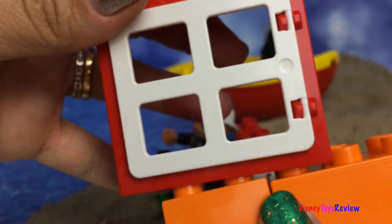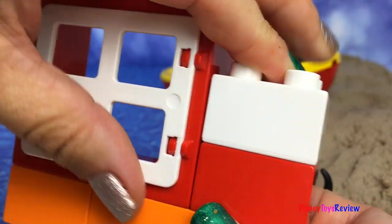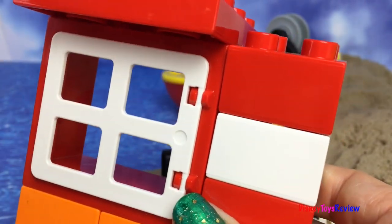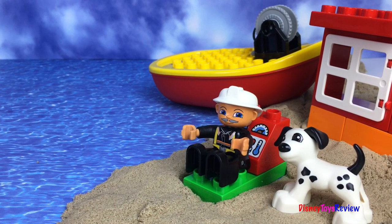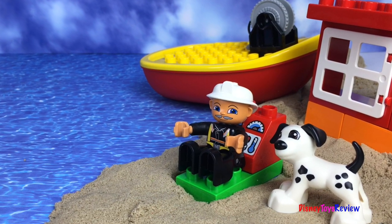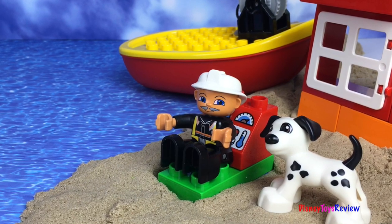Let's make him a house that he can get some sleep in. There we go! A house for our firefighter! Thank you guys for watching my video. Don't forget to subscribe and stay tuned right here on Disney Toys Review for more videos with your favorite toys.